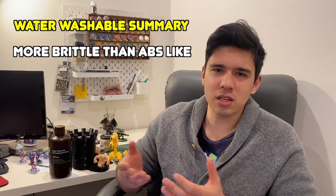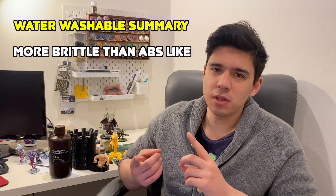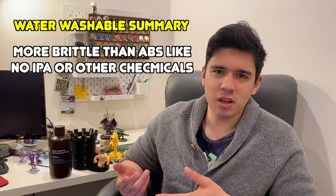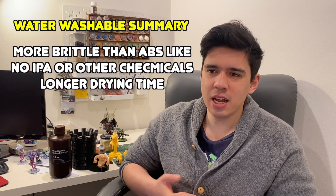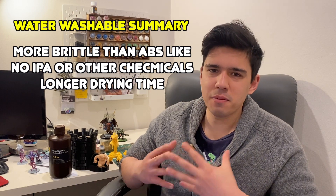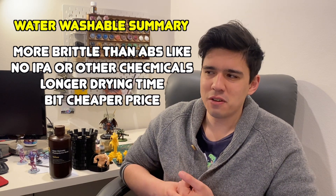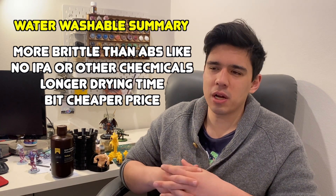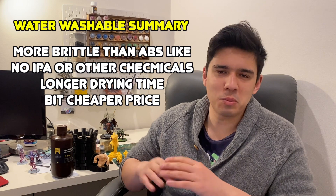But it just depends what your purpose is. If you don't want to deal with IPA or another washing solution and just want to use water, and you're happy with a bit of extra drying time, it's pretty good. In terms of price — for me in Australian dollars — it was only about $5 or $6 less per liter. You save a bit on the IPA too. But for me, I'm going to stick with ABS-like because I prefer it. If you'd like to see how I recycle my IPA, click the video over here. Or if you'd like to see another hobby-related video, click over here. Thanks for watching and happy hobbying.